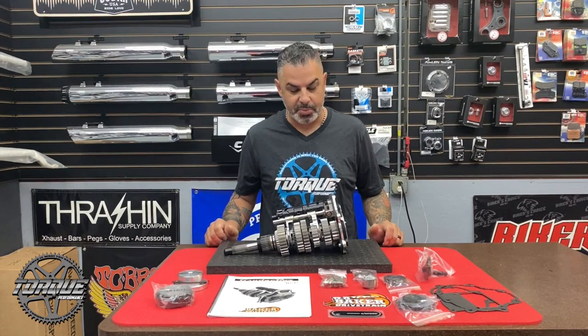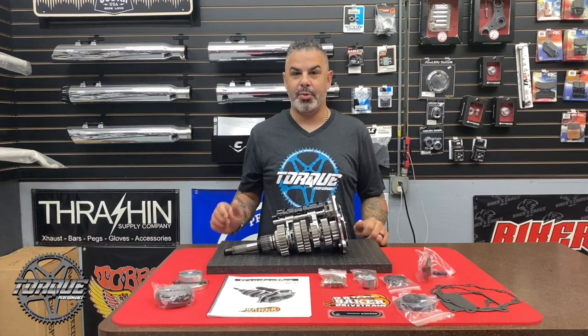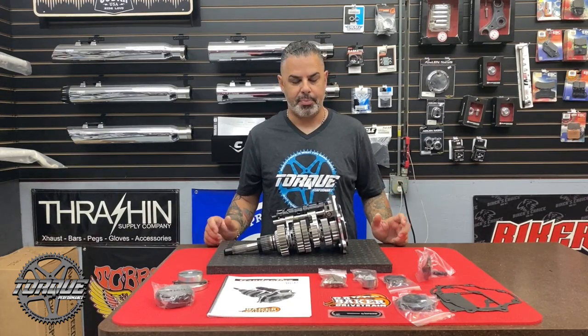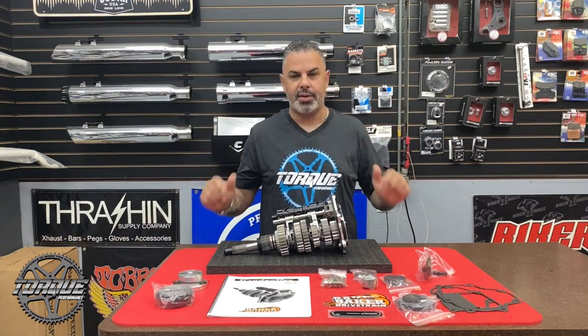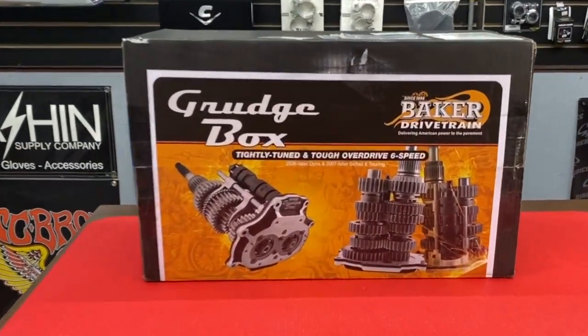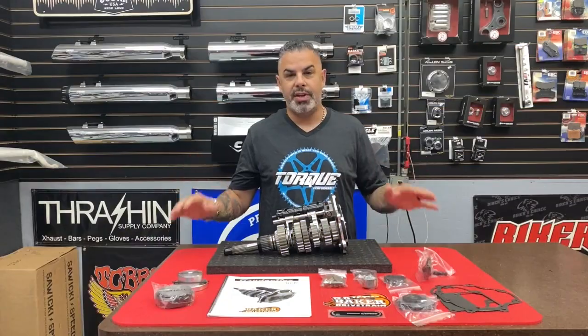Hey there, welcome back to Torque Performance Television. I'm your host Jason Hallman, and I'm super excited about this week's new product showcase. It's not every week that we get one of these come through our service department, and when it got here yesterday I unpacked it and I said we've got to do this for Torque Performance Television. This is the new Grudge Box from Baker Drivetrain.